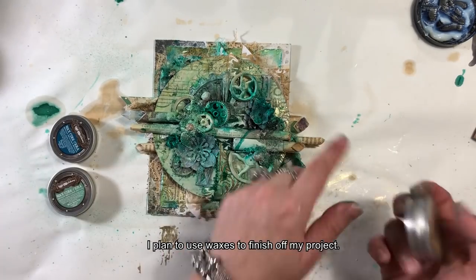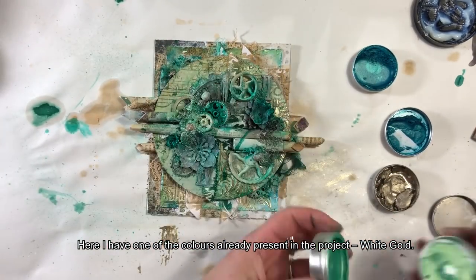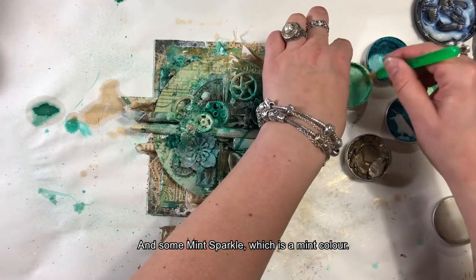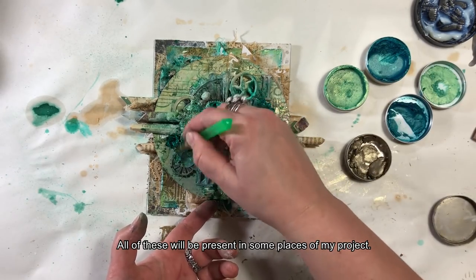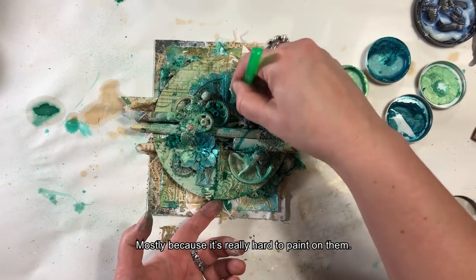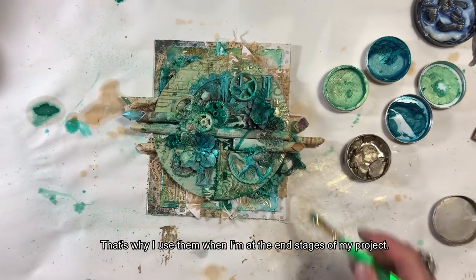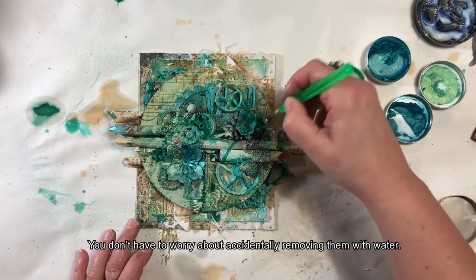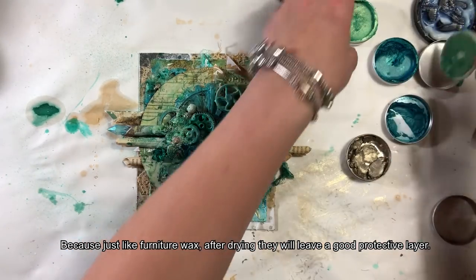Planuję użyć do wykończenia pracy wosków. Mam tutaj kolor white gold, który już występuje w naszej pracy, dodałam też kolor peacock — mocny niebiesko-zielony — i mint sparkle, czyli miętowy. Woski, tak jak wspominałam, są medium, które powinno być nakładane jako jedne z ostatnich lub wręcz ostatnie, bo bardzo ciężko po nich malować. Wysychają dosyć szybko i są po zeschnięciu permanentne. Tak jak wosk do mebli, po zeschnięciu będą zostawiać dobrą ochronną warstwę — nie potrzebujecie żadnych specjalnych dodatków, żeby pracę zabezpieczyć.